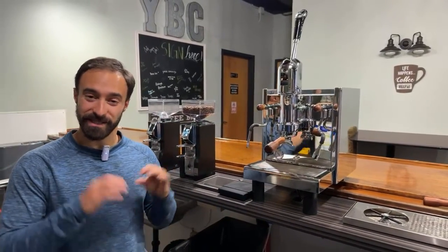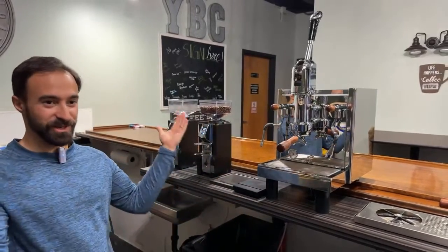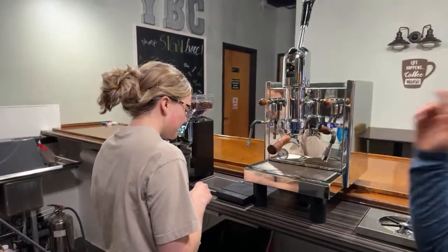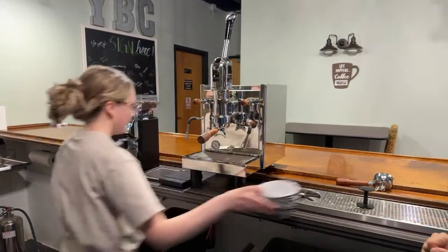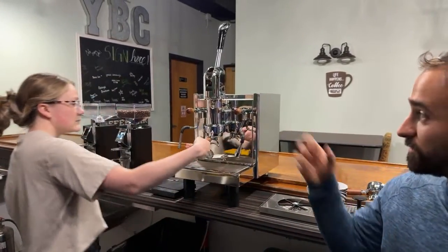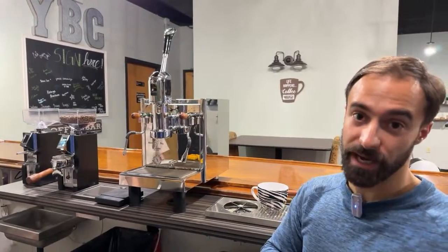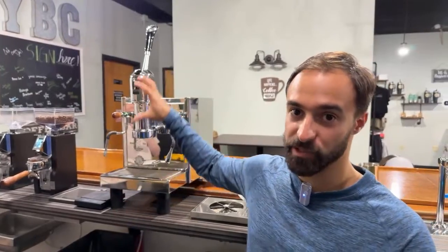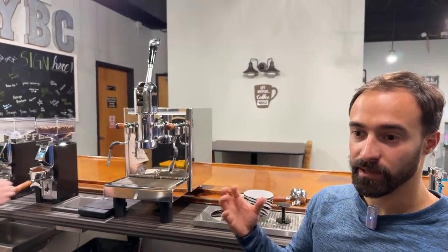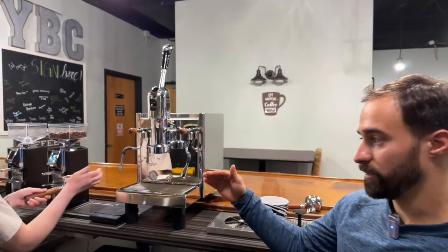The Libra is really nice because of grind-by-weight — it makes things a lot easier, less coffee waste, since a lot of times you're grinding and throwing stuff out. Anyway, Cassie, let's make a shot. The Bezzera Strega is not the same as other machines — it's a spring lever machine. You pull the lever down, and the spring slowly brings it back up, so you start at nine bars and the pressure gradually lowers as the shot pulls.